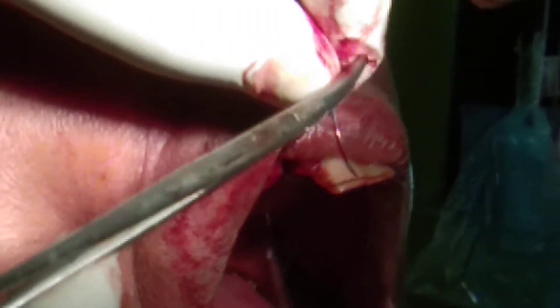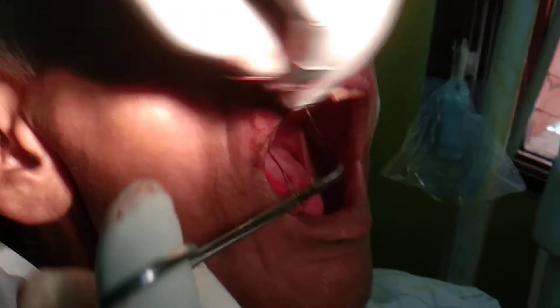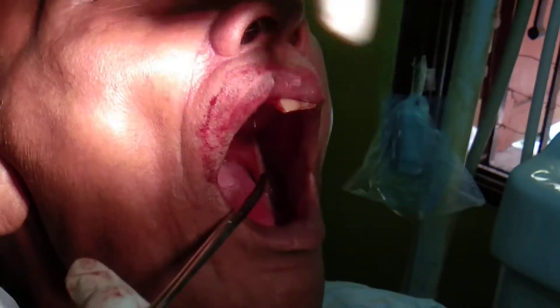Look at the way I am holding the forceps — this is the way of holding the forceps. Unlike other surgical practices, here you don't have much opportunity to rotate your hand. So here all the surgical activities are wrist work. This is called a surgeon's knot.